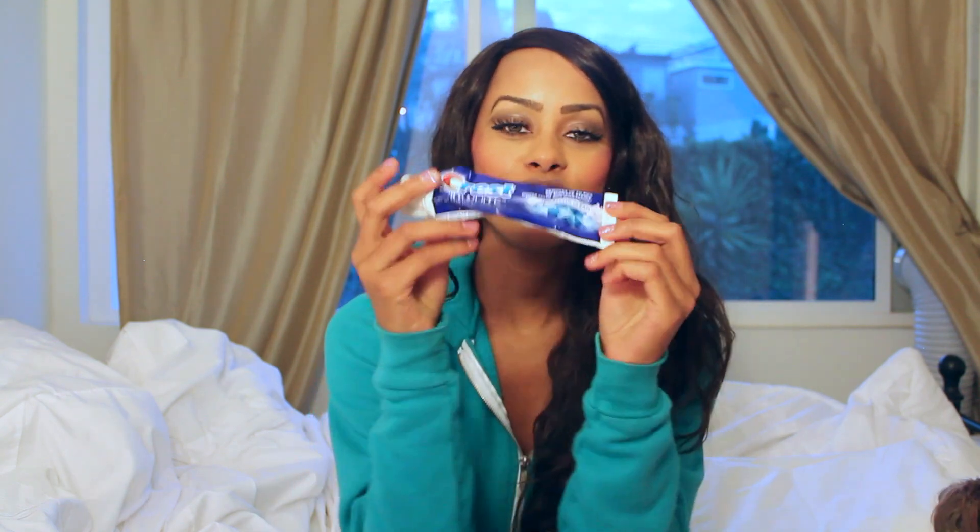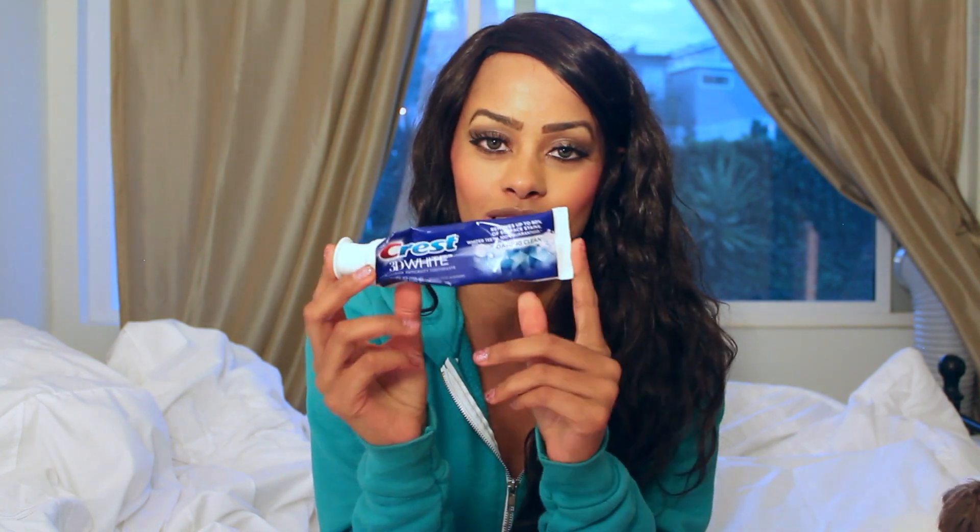There are a few things I do and a few tips I have to keep your braces white. Tip number one: using Crest 3D White toothpaste 24 hours a day. Using Crest 3D White toothpaste has helped me significantly in keeping my teeth white.